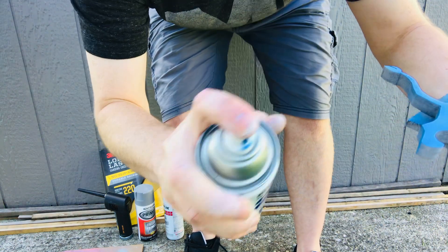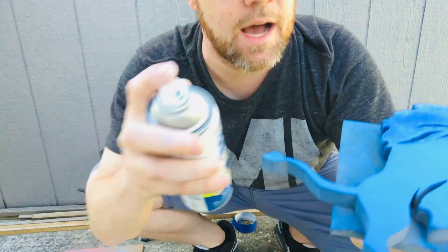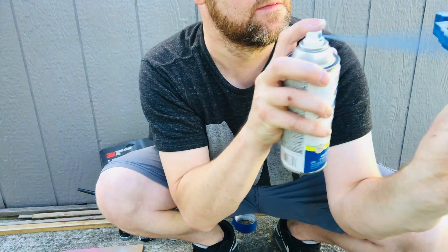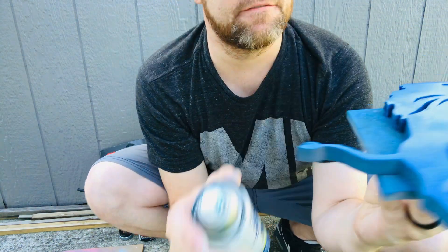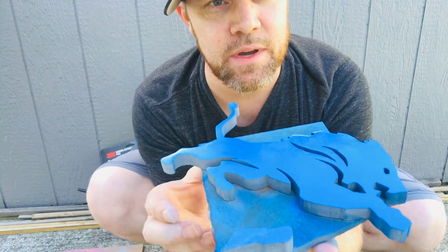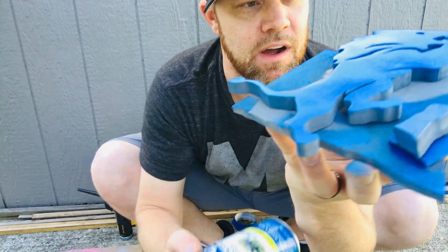Especially with MDF, I like to get the sides first so you don't have a ton of buildup around the top. For any kind of inner cut pieces like this one in the middle, you can always hit it from the back so it doesn't glob up on top. I'll just move this around to get the right angle.